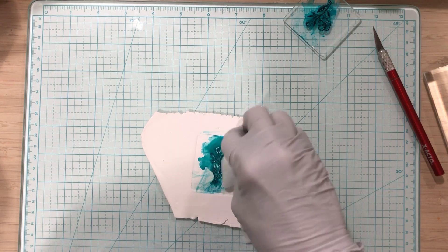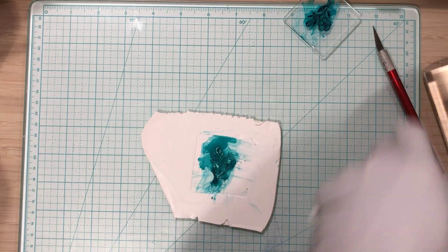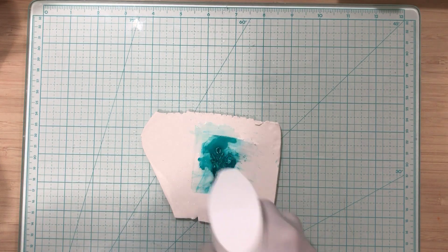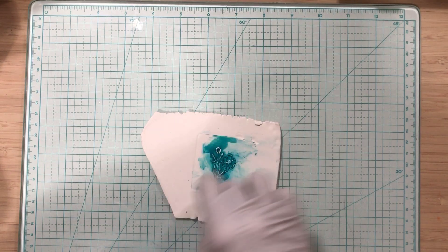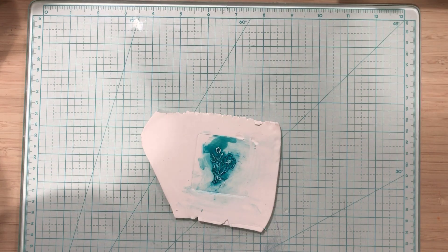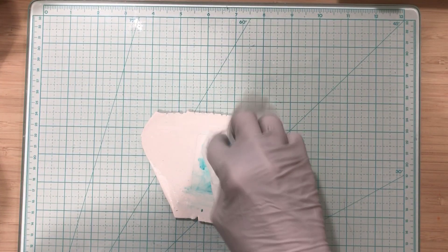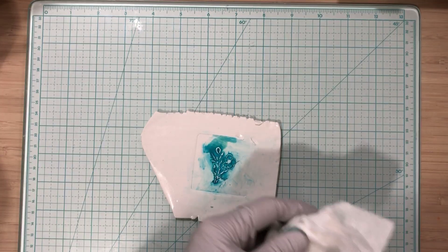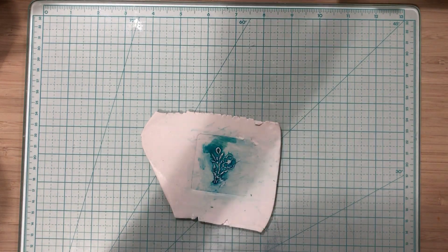It looks pretty ugly right now. What I'm going to do is spray it with alcohol and begin to wipe it off, being very careful over the flower. The flower is sticking up — it's not embossed into the clay, it's debossed, and that's the way I like it. I'm using a Kleenex and trying to get it to show a little bit more, just dabbing at it lightly.